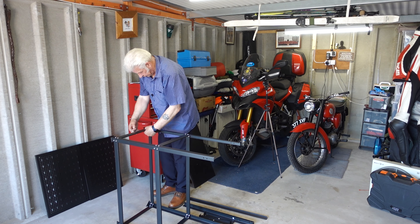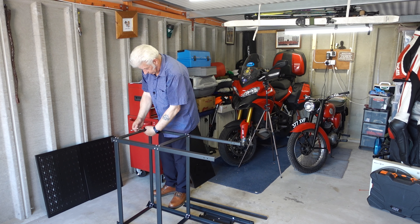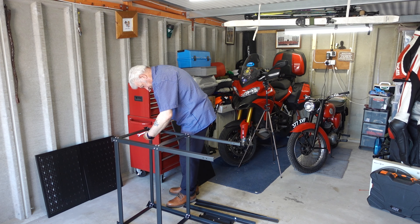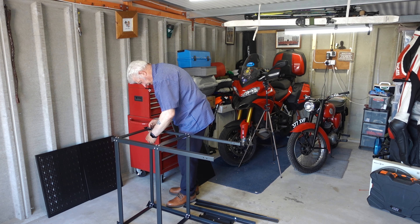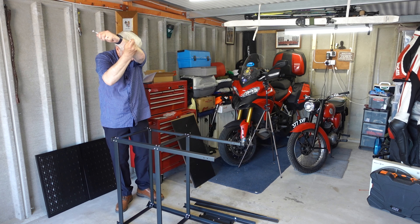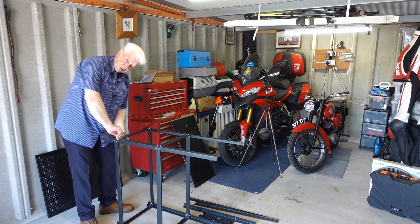I thought to myself, a Bantam is a good place to start — it's a good little project. It's tidy enough, it's not all in bits yet. I say yet — that's what I'm like, the type of bloke that puts it into bits and then tries to get an expert to put it all back together. But I'm going to try and do this myself. The plan is I don't want it concourse, but I want it tidy and I want it to look pretty and be usable.